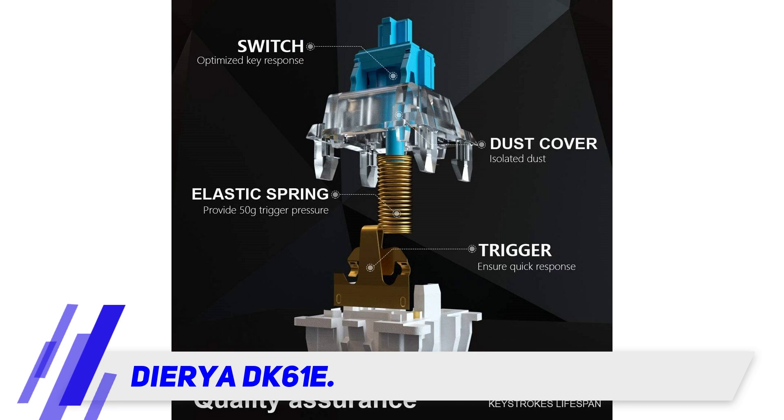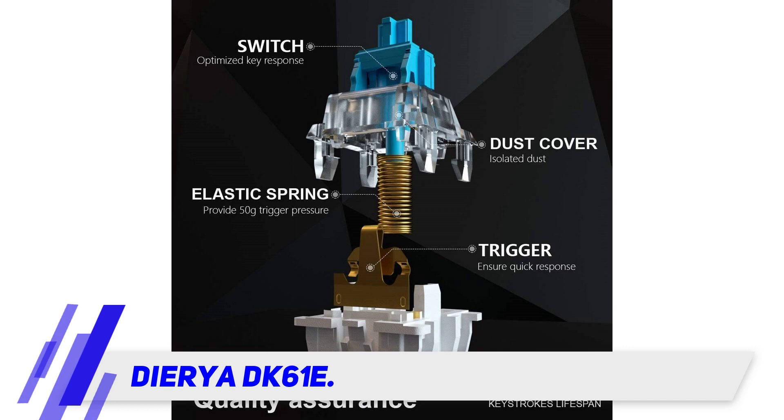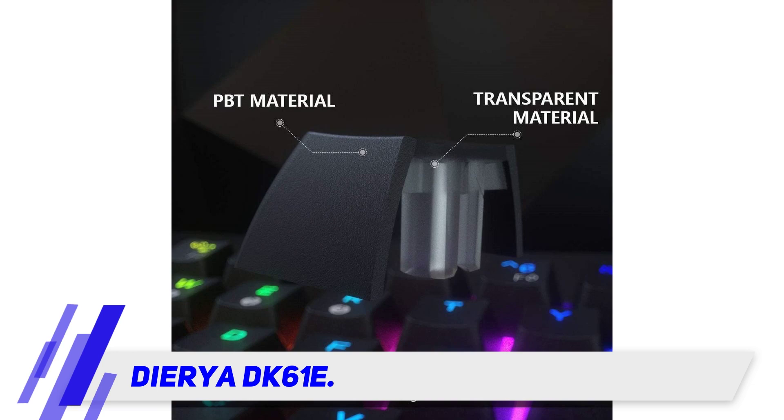It comes with PBT double-shot keycaps, which are top of the line in the gaming industry. The optical red switches are supposed to be linear action based with comparatively a subtle sound signature. However, these keyboard switches are loud, and even though the original keycaps are double-shot PBT, they still look cheap.